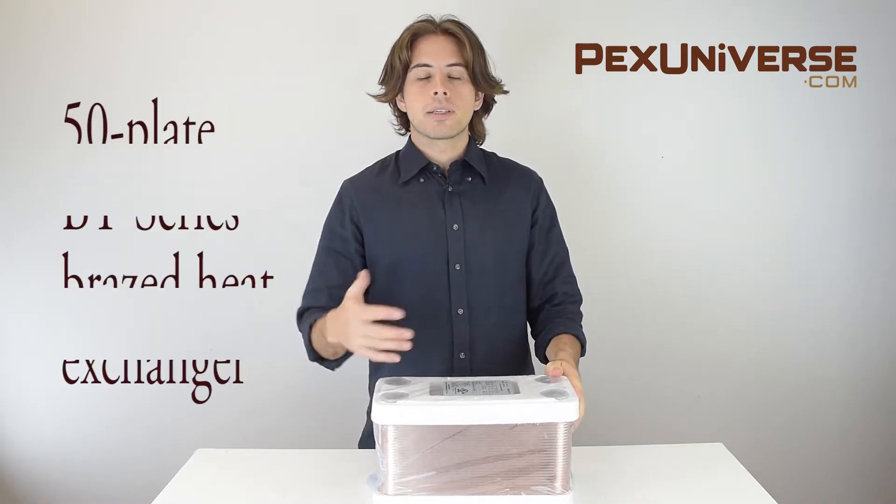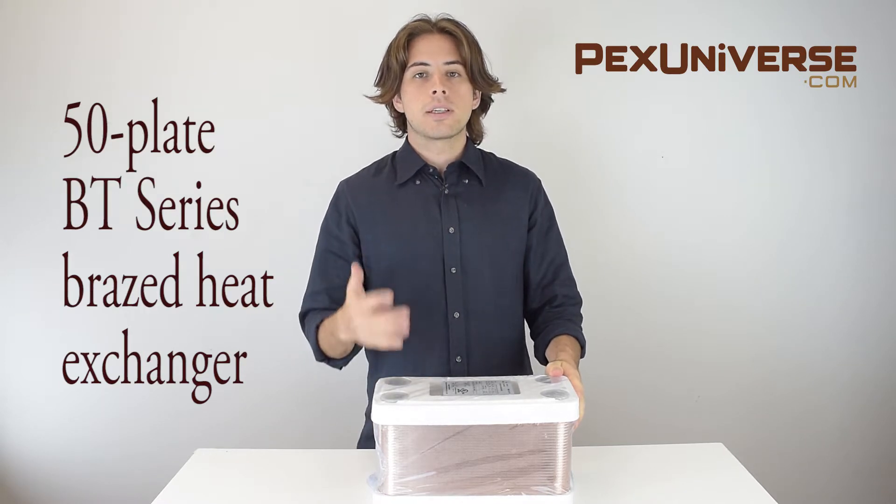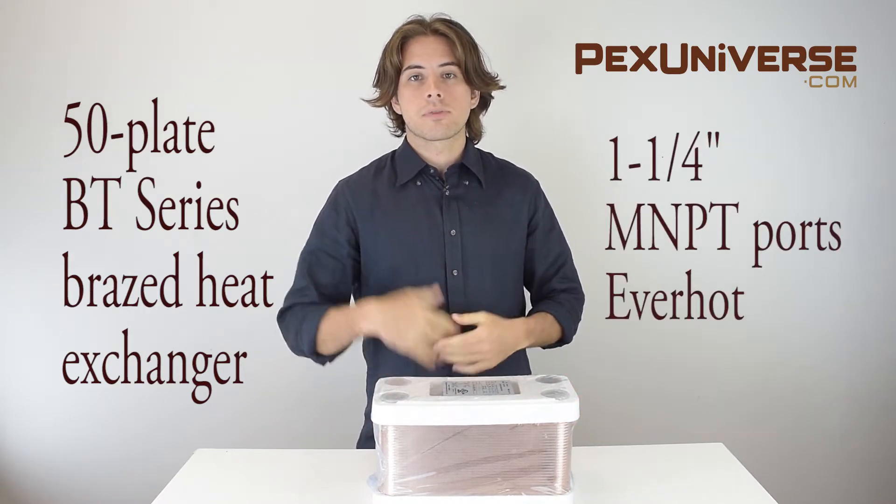In this package is the 50-plate BT Series Brazed Heat Exchanger with one and a quarter inch ports from Everhot.